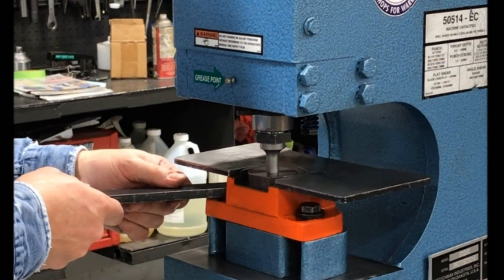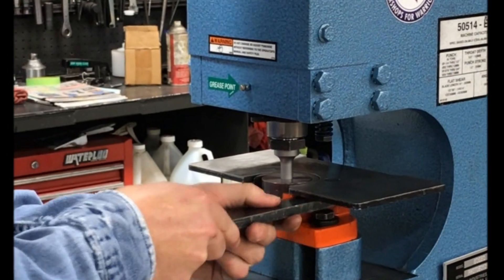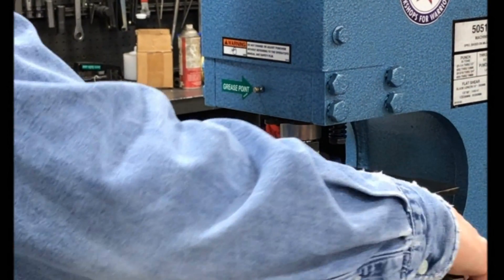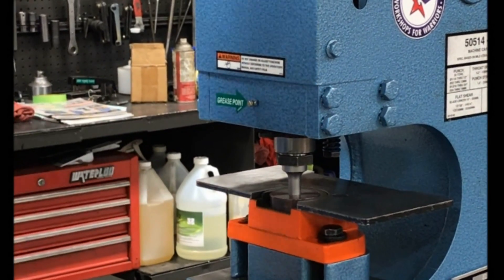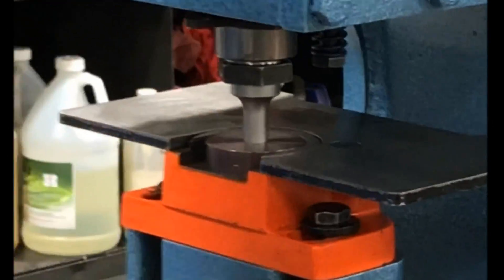Tighten them on each side gently at first, checking alignment as you go. Final snug — tighten everything up. Make one final check for clearance all the way around the punch.